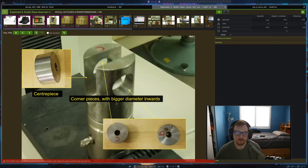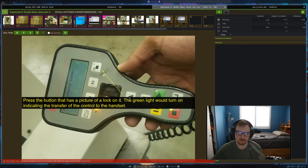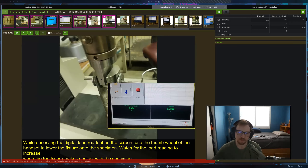This is how you would set it up: we're going to have our rod going through this center piece, and these little pieces go in here on the sides. You'd put your rod through here, and then this part would go down. The rod fills one part here and one part here, so it's shearing in two different locations — that's why it's called double shear.